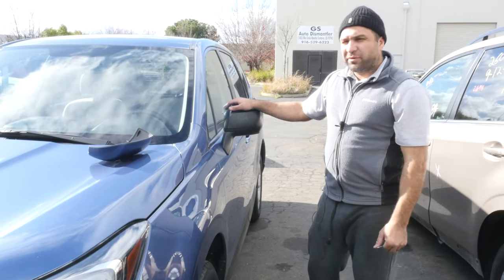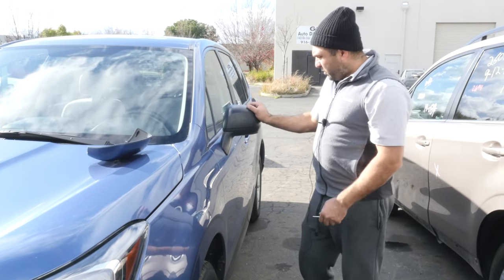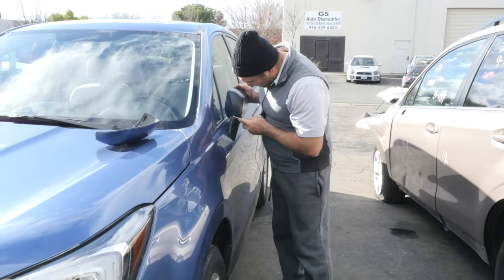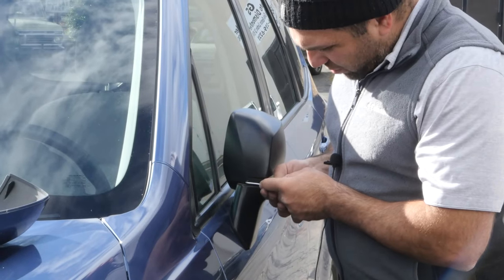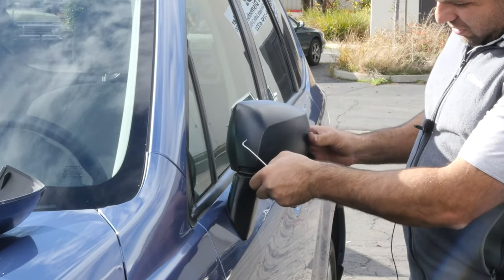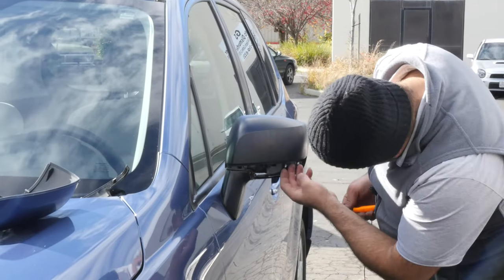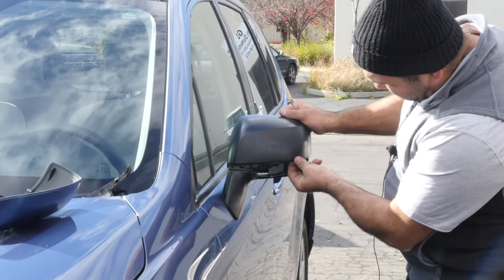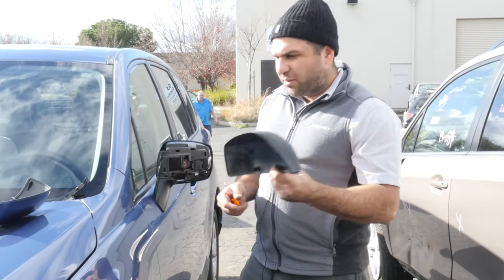How to remove and reinstall the mirror cover, mirror cap — you can call it a million things. You've got to get a pick like this and right here at the edge, if you stick it right here and pull right here, this bottom piece comes off. You literally just stick your fingers right here and just tug on this cover. That's how easy it comes off.